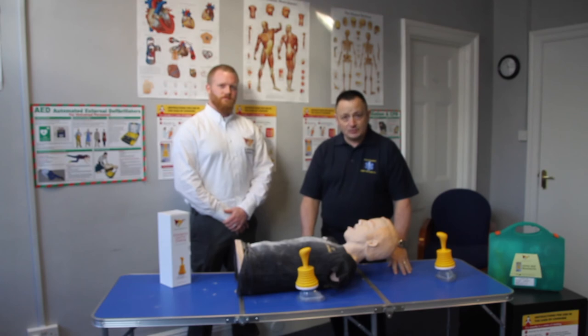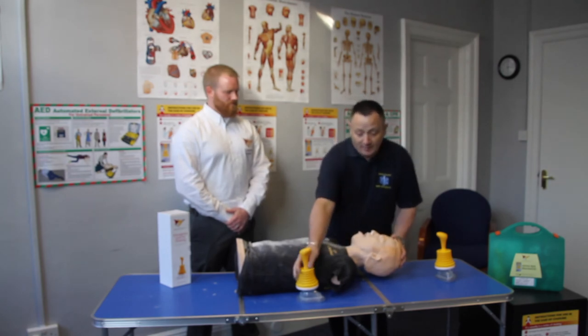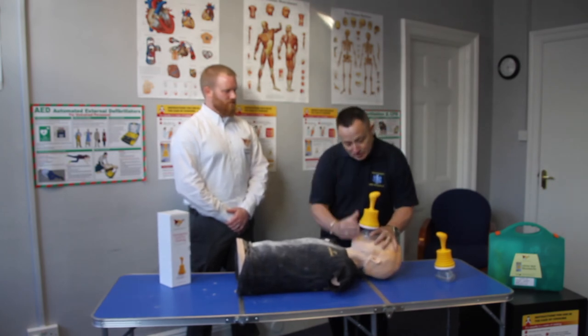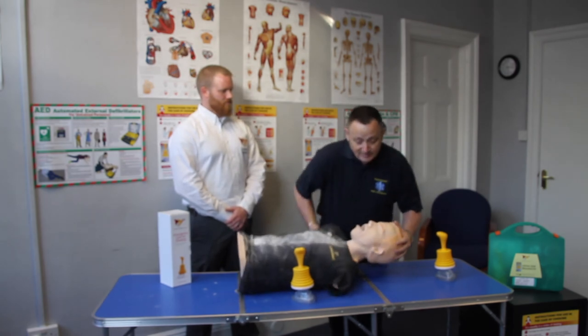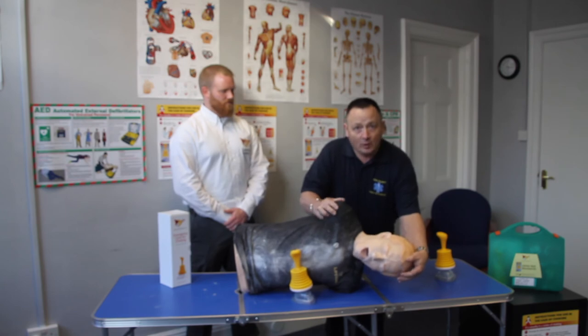During the presentation, we saw some key points being made: a slight head tilt chin lift to make sure we have a good patent airway. When we applied the LIFEVAC, we came across and down to the bridge of the nose and ensured a good seal. When we push down and pull up, making that vacuum, it helps to release the blockage. If you know the blockage has been released but hasn't come completely out, turn them over to make sure the oral cavity is clear and release the blockage.